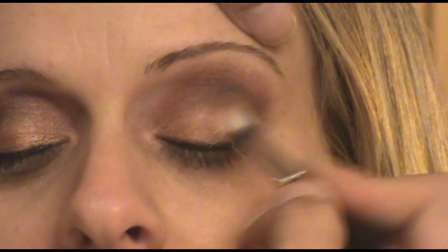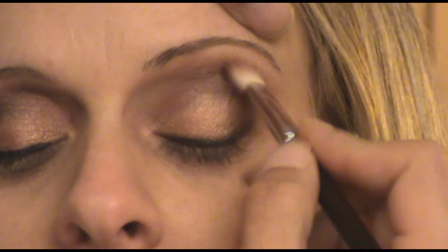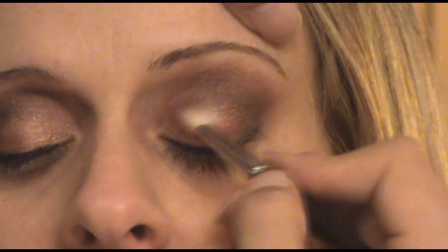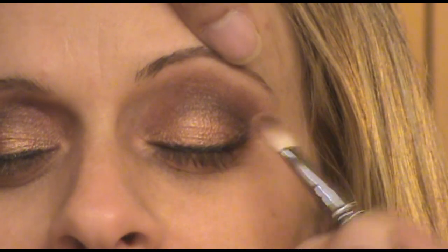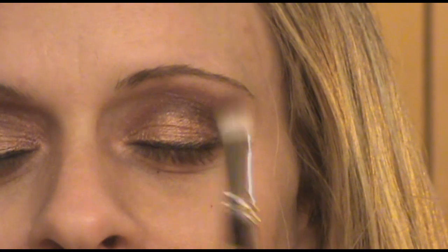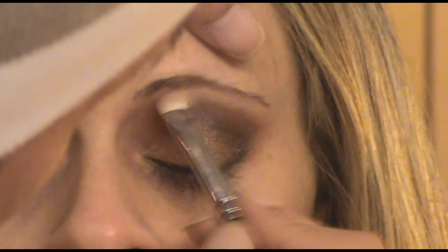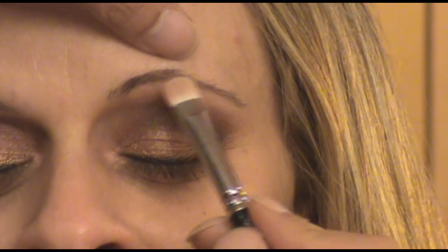Now I'm ready for blending. I'm going to use my 217 brush as a blender brush, just making sure there are no sharp edges to the colors and that the four colors transition nicely and gradually. Then I'm going to switch back to my 239 brush with a little bit more of the Brulee and clean up the brow bone area.